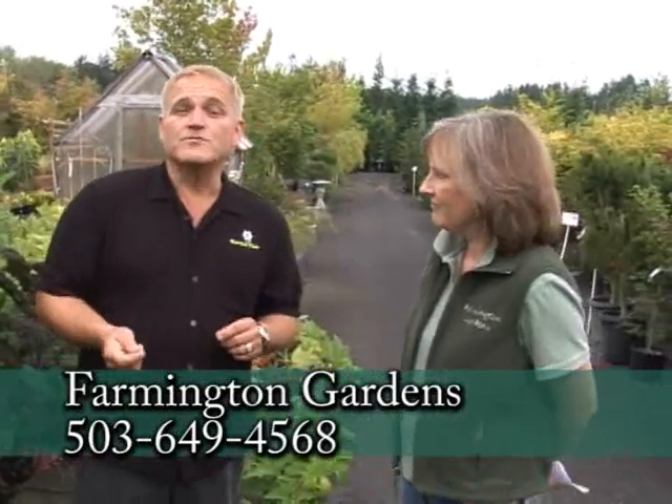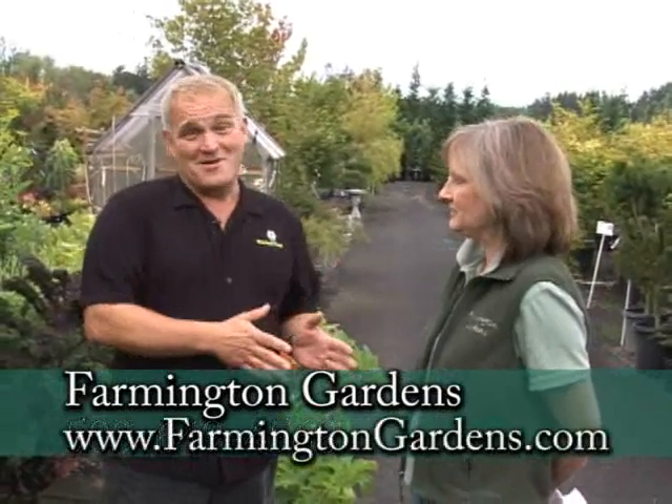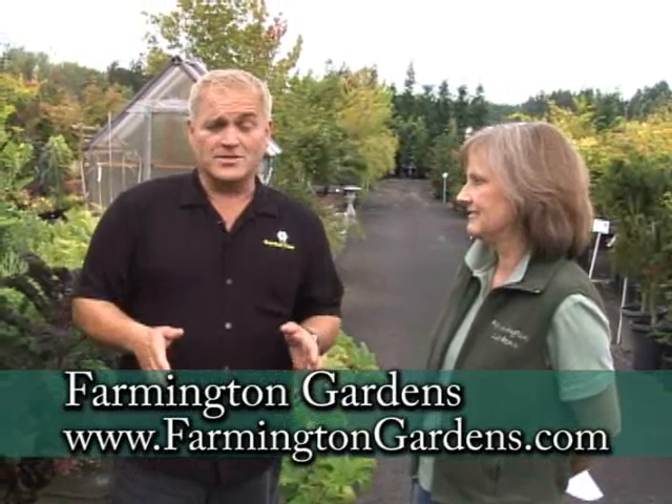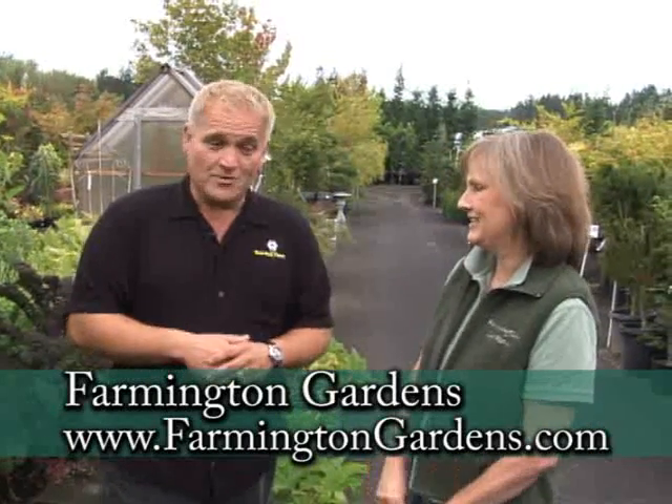To find out all the specific information for each nursery, if you want to come out to Farmington Gardens, go to their website. You can also go to GardenTime.tv and we'll link you over there. Linda, thanks for the info — we look forward to tasting tomatoes with you. Come on out!